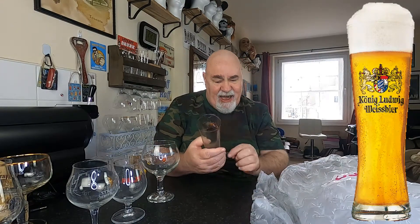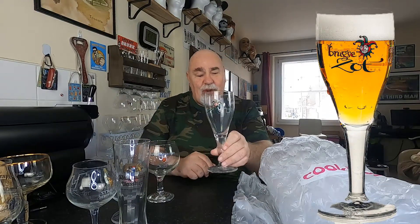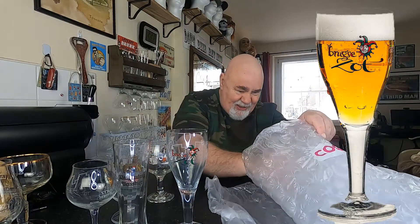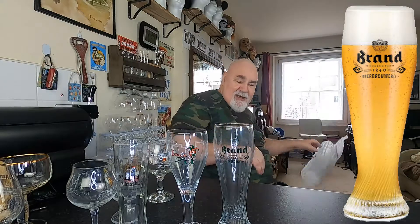Koenig Ludwig — I think that's King Ludwig — Weissbier. I've done that one, I'm not complaining. I think that's a flute glass. Bruges Zot — I've got a bottle of their beer in my Belgian box, that's a Belgian beer. And this one — it's a big 500ml Brandt, that's a Dutch beer. I've got some Brandt subs for torpedoes for my sub system. It's important to have the right glass to match up with the beer — well, it's nice to have.